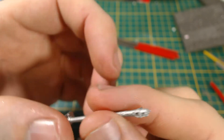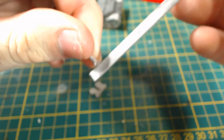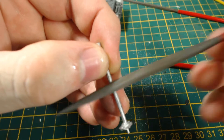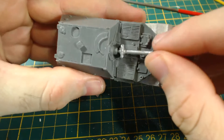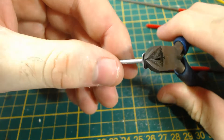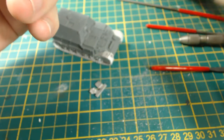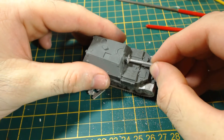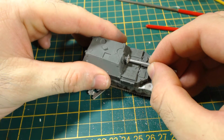Now for the gun. It did have a little bit of flash and it was a little bit bent, but it was easily fixed with some filing and a little bit of gentle bending. I found that the pin that holds the gun in place was a little bit too long, so I trimmed it down with some cutters. Quite easy. Then I glued it in place. Just be careful that you mount it the correct way up — there are guides cast into the parts that help.